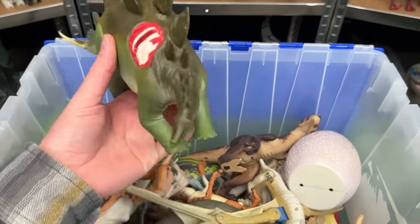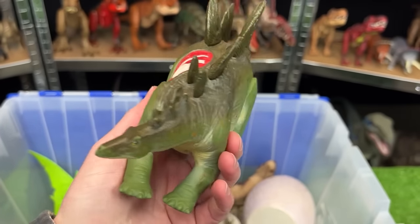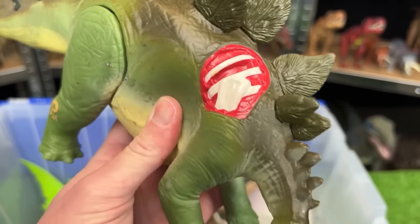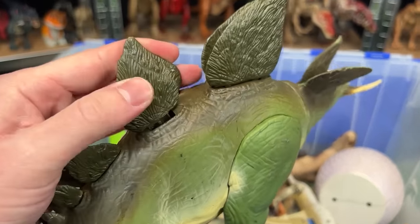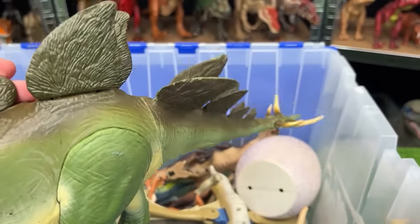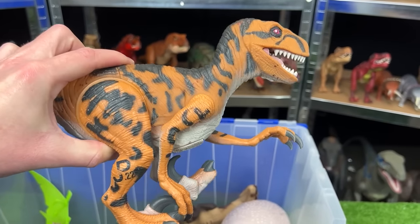Next up is the stegosaurus figure, JP24, with huge battle damage on its side. It also has real-feel skin and an interesting feature where you can move the spine to wiggle its tail.